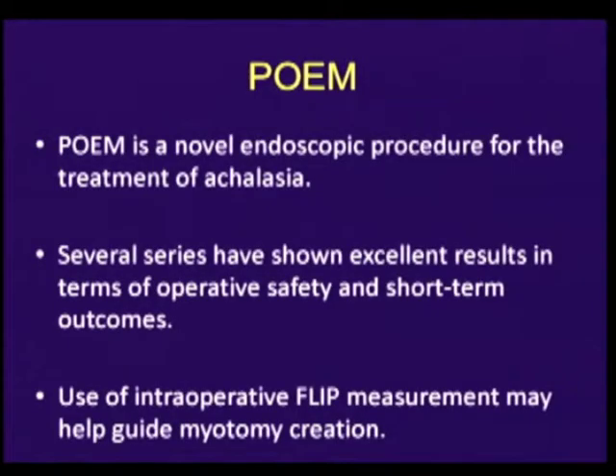Per-oral esophageal myotomy, or POEM, is a novel operation for the treatment of achalasia that creates a controlled myotomy across the EGJ completely endoscopically. Judging the proper extent of the myotomy in relation to the EGJ can be challenging during POEM. During our series of 42 cases to date at Northwestern, we've used intraoperative FLIP to quantitatively assess myotomy effect.